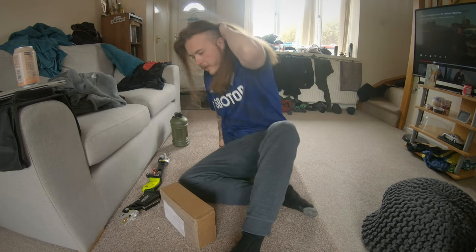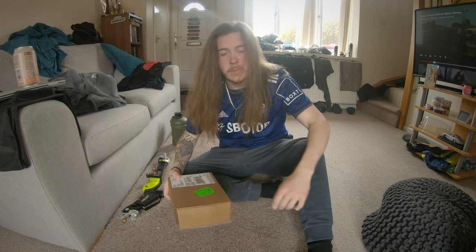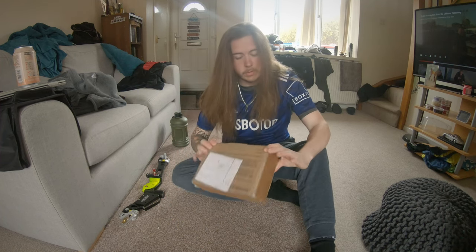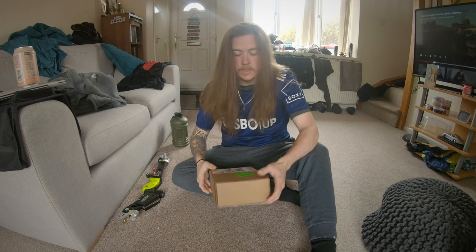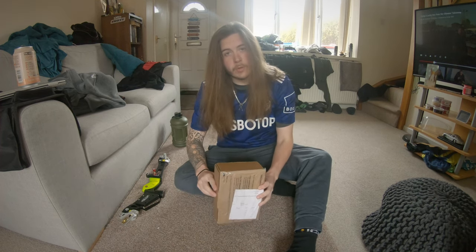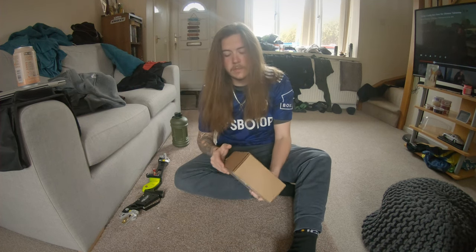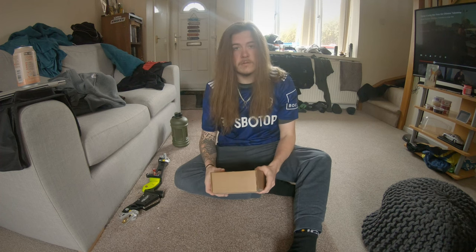Hey, what's up gang, how's it going? We've got an unboxing for you today. For some reason people like these — they're a bit pointless but hey. Now is probably the best time to tell you that I am actually now part of the Whiffler Pro Team — Whiffler Industries Pro Team — so thank you so much Mr. Whiffler, thank you so much for this.